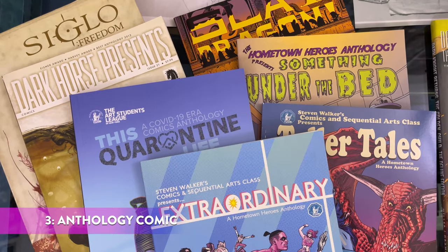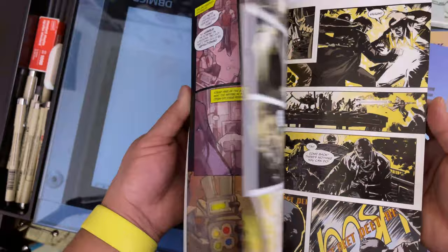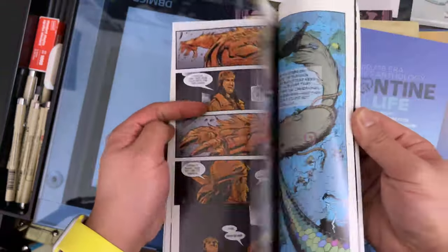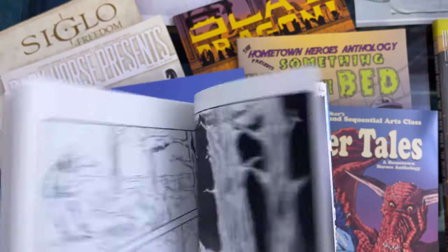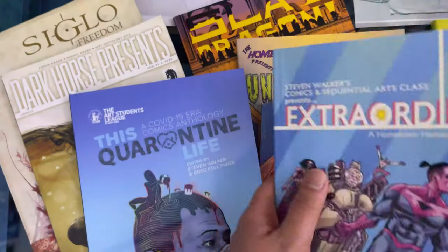Let's talk about way number three, which is the anthology comic. At any given time on the internet there are always a few open calls for comics anthology projects. There are several advantages to doing an anthology comic. One is the limited page count — usually you're doing just one page, maybe at the most eight pages. So you can experiment and go all out and you only have to sustain your style for that long.